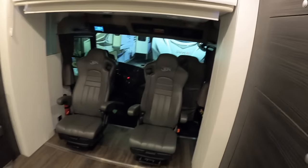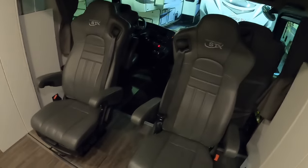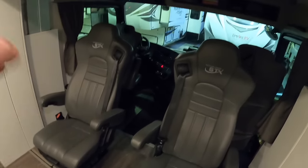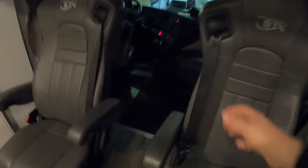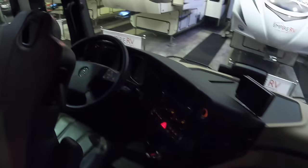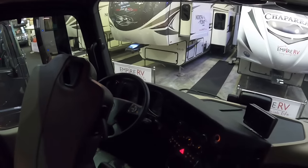Up at the front, this looks like the driving and passenger seats have been reversed, but actually there are two rows of seats. These spin round so when you're underway four people can sit up here, all with proper seats and seat belts. The actual driving seats are right at the front - this is based on a Mercedes Actros chassis.